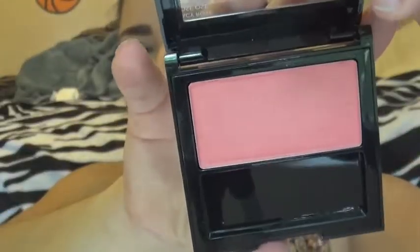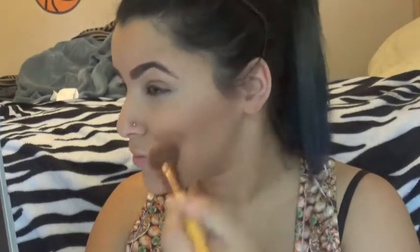Now I'm taking Revlon's 008 Racy Rose Blush and putting that on the apples of my cheeks. Then I'm taking ELF's highlighter and giving myself a little glow.